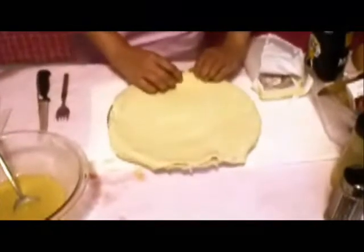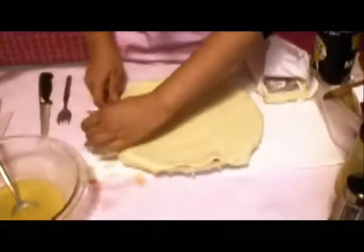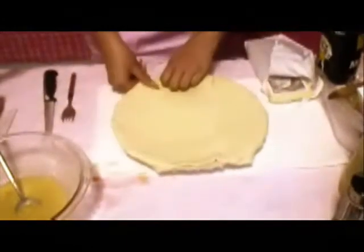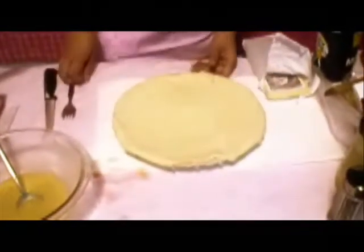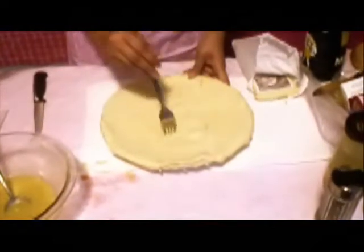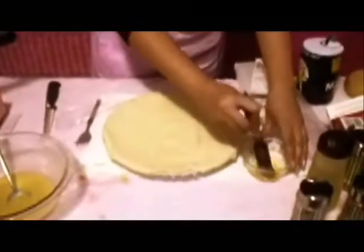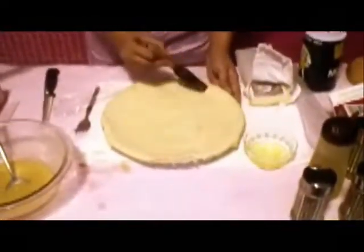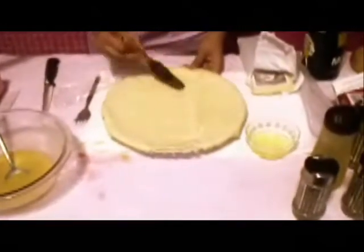Just fold it over the edge of the pie. And after that what we want to do is make sure we puncture some holes on the top so the heat can come out. And after that we have our egg white wash — just take out the yolk and get a little brush, and then just brush the top layer of the pie.